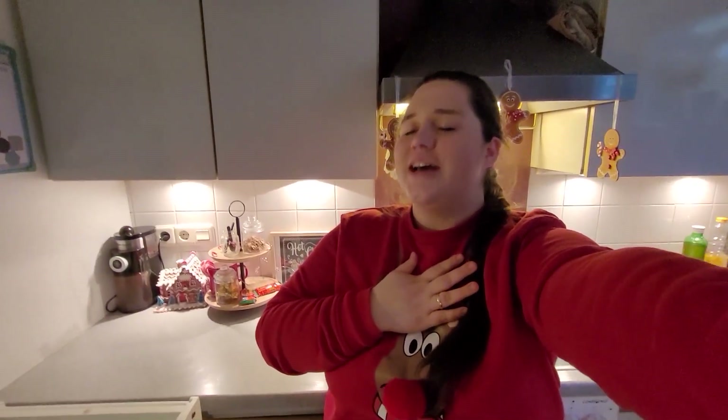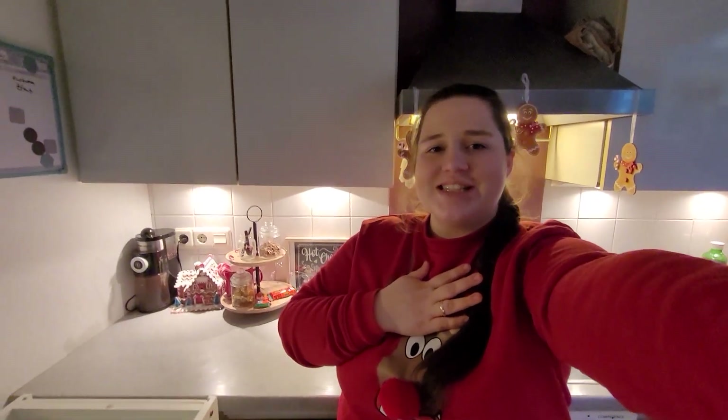Hi and welcome back to my channel, or if it's your first time here, hi, welcome to my channel! For today's Christmas homemaking video, as you can see I'm in my Rudolph sweater which I absolutely adore — it is so cozy, soft, and warm. Just perfect for the season because it is really, really cold outside, so yeah, that was a perfect sweater.